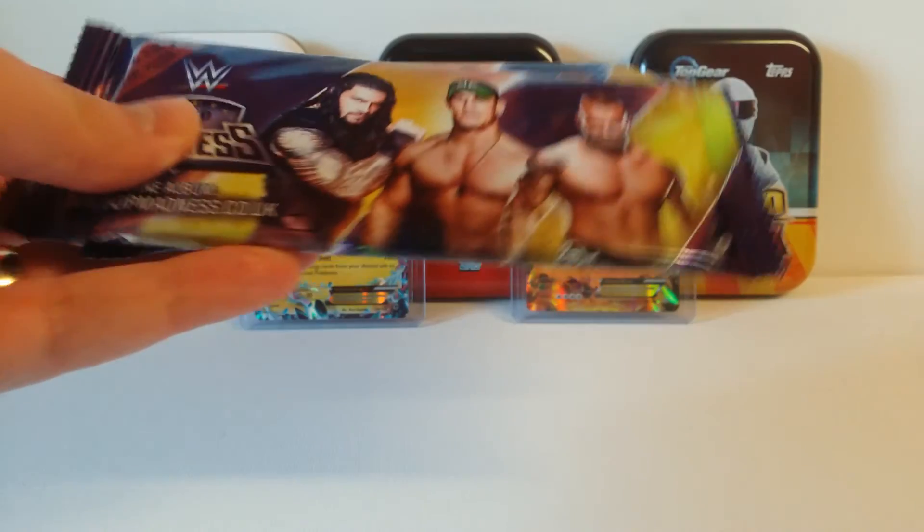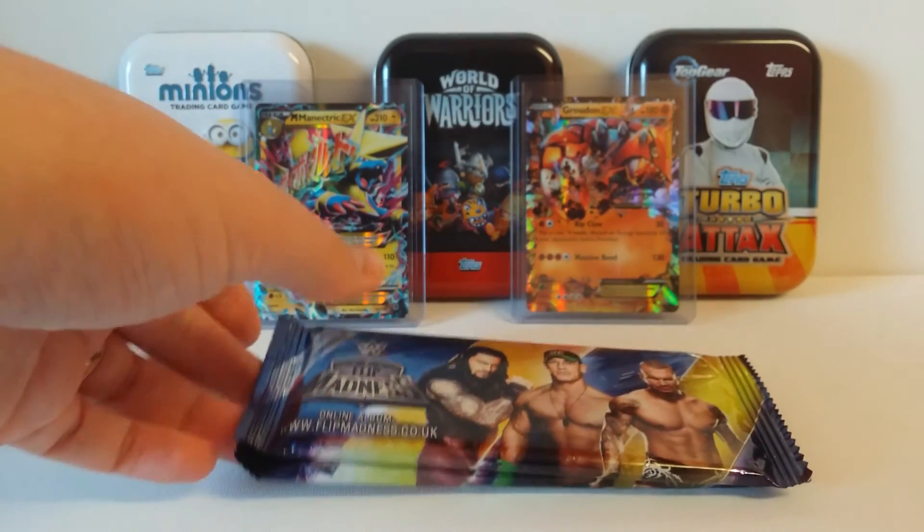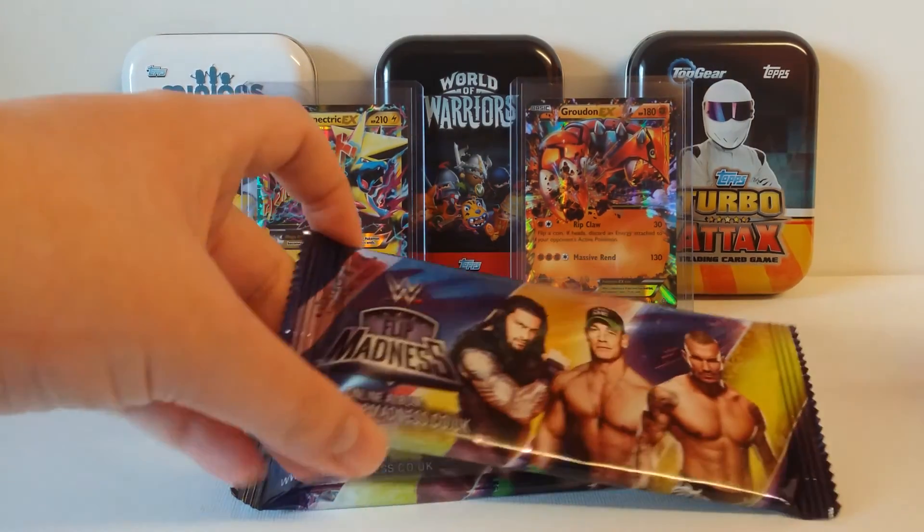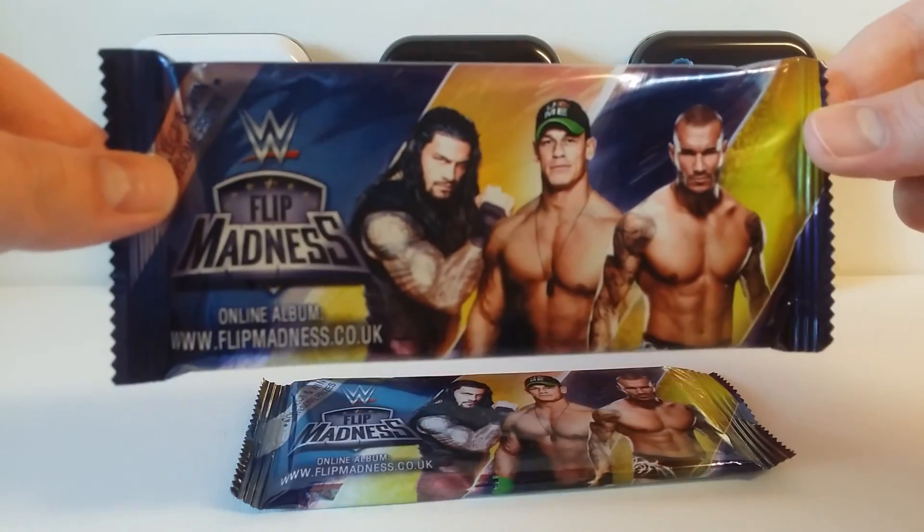Due to Topps putting back the release date of the WWE Match Attacks, which was supposed to be coming out last week but it's not come out yet — the WWE Topps trading cards are still not released — so I thought I'd open up some of these instead. Let's take a look at the packet.